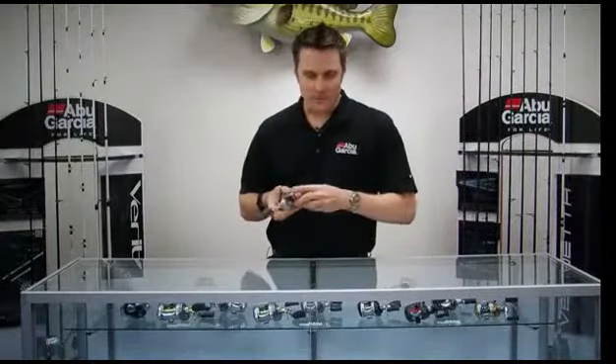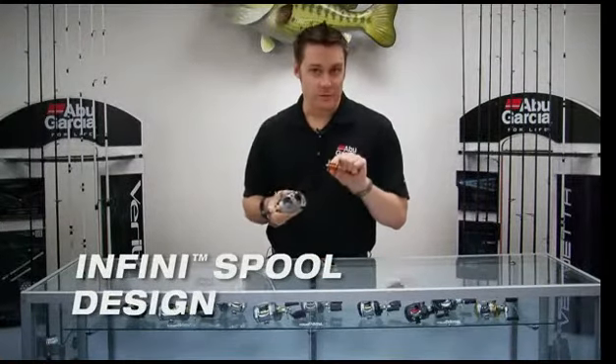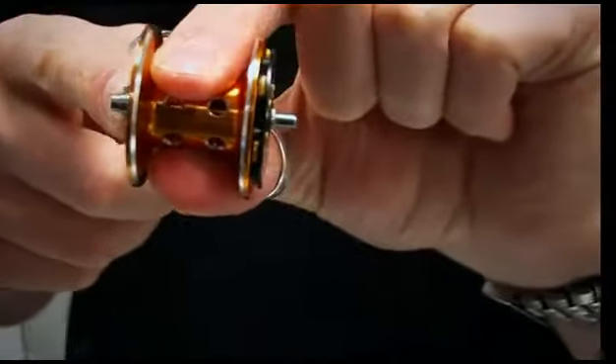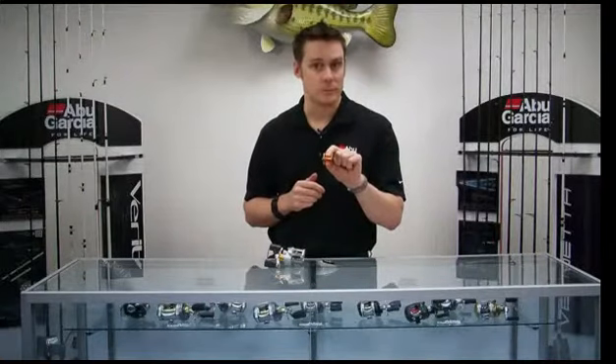It also incorporates the Infini Spool design, which is a unique spool design for Abu Garcia. It uses a much shorter spool shaft, which is a lot stronger than a traditional spool shaft, and it also increases casting distance by reducing the weight of the overall spool.